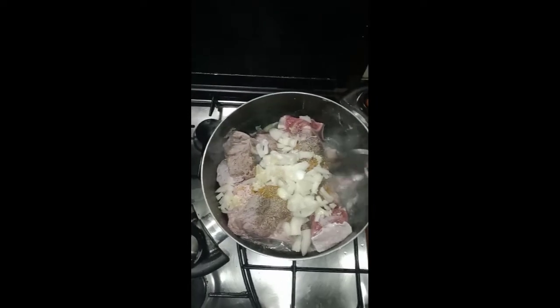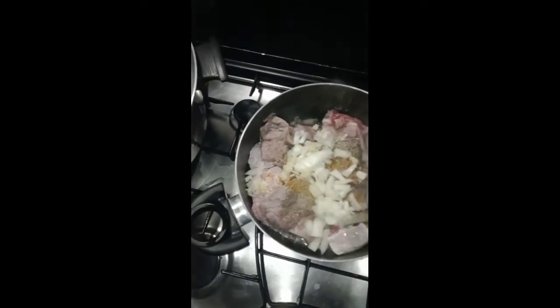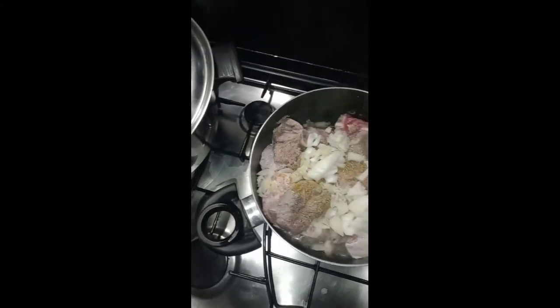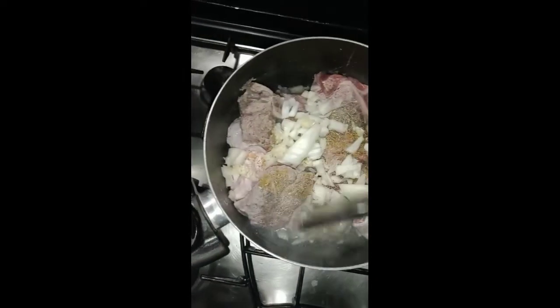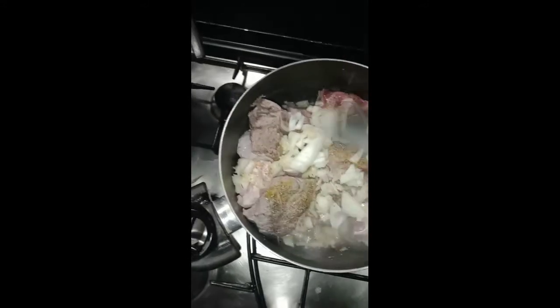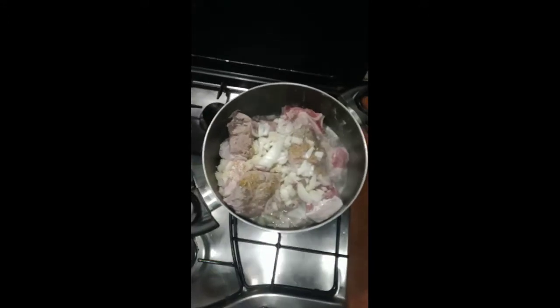The next thing is ginger and garlic. I can't cook without ginger and garlic because I know the benefits and the taste as well. All we have to do now is cover this meat and cook it until it's done. Beef doesn't take long — 15 to 20 minutes is okay. I'm cooking it with the water that comes out from the meat.